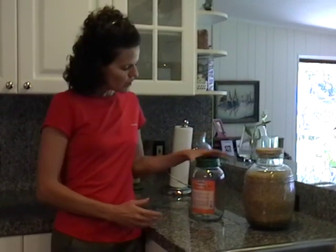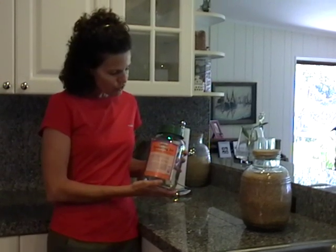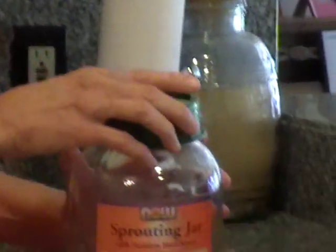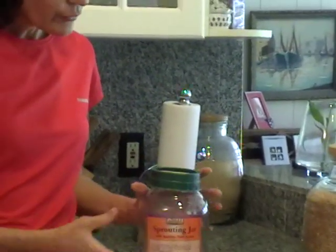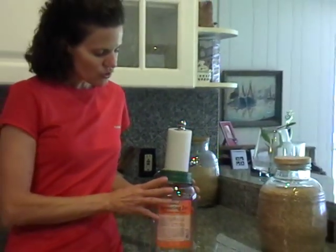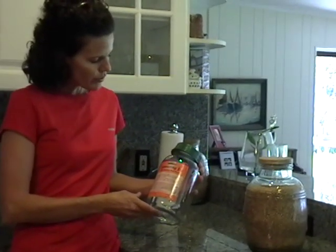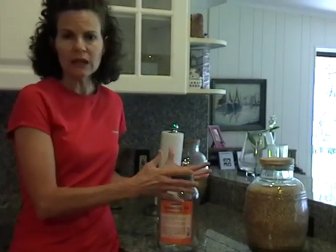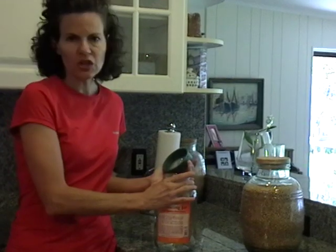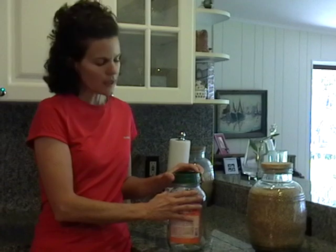So what you're gonna do first of all is you need a jar — a glass jar. I purchased this jar from the health food store near me, but you can use a regular glass jar. You'll notice the sprouting jar has a lid with a screen in the top. If you're not able to buy one of these, get yourself a glass jar that's about a half a gallon, and you can use a clean pair of pantyhose, cut it up, put it over the lid and secure it with a rubber band if you don't have a screen.